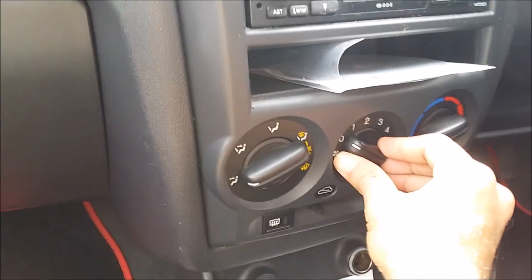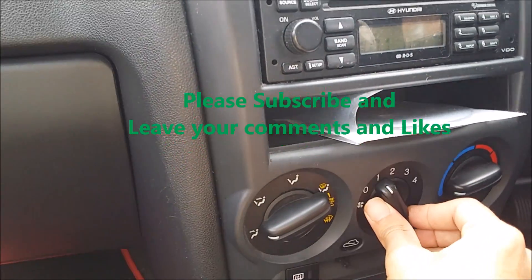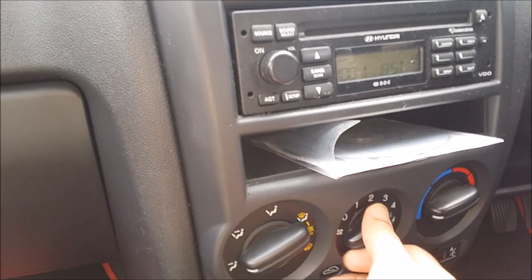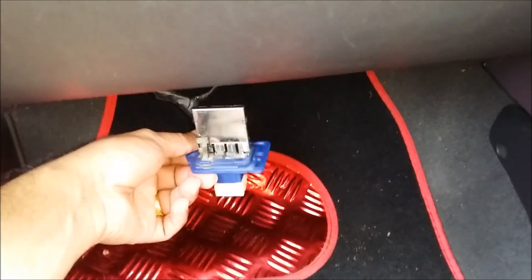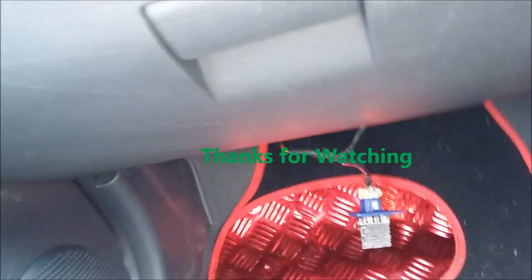After connecting, we can try — ignition is on, see it's working. No need to fit this back and the job will be done. Thanks for watching.